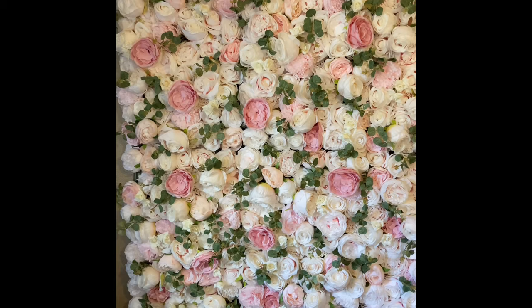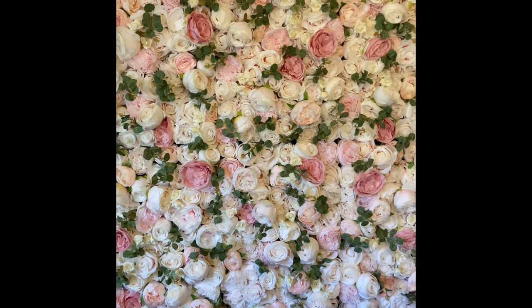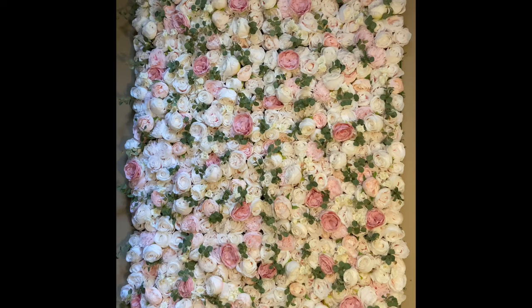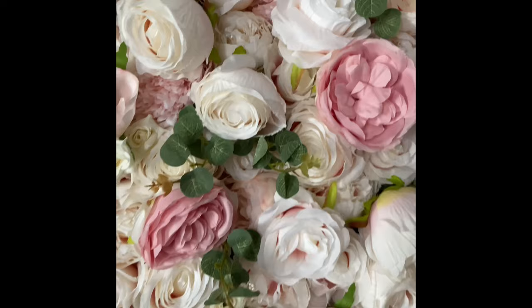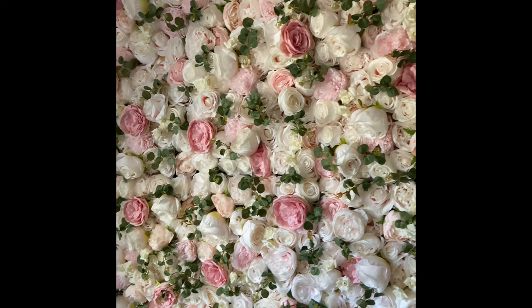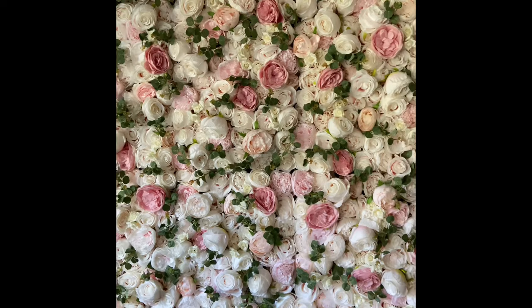Zip tie each panel together and hang this beautiful backdrop on any wall, any fence, anywhere you need it. You can easily put an acrylic cutout of a couple's name at a wedding or monogram initials for a baby shower. It's so pretty, so beautiful, and it is very posh and luxurious. Thank you rosemorning.com — you can find the link to their website in my description box below. If you go on their website and make an order, make sure to use my discount code RainaTaboo, and be sure to follow them on Instagram at Silk Flower Factory.